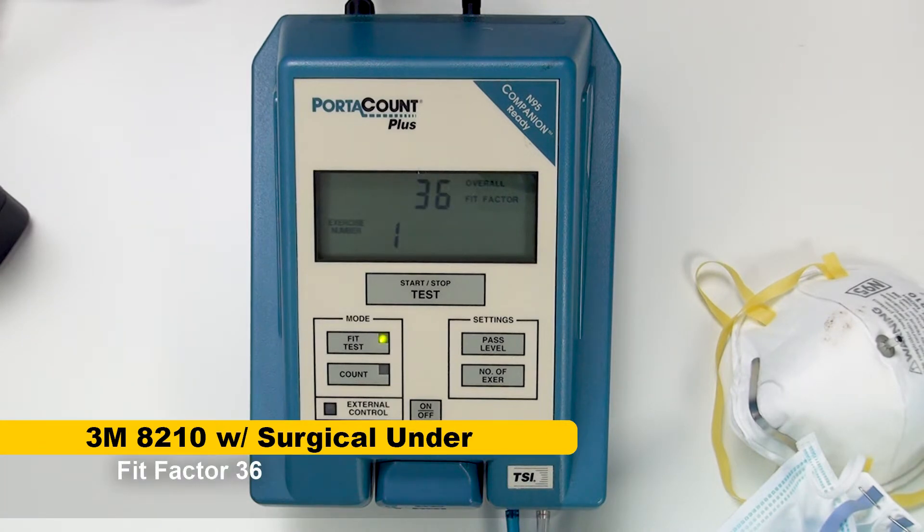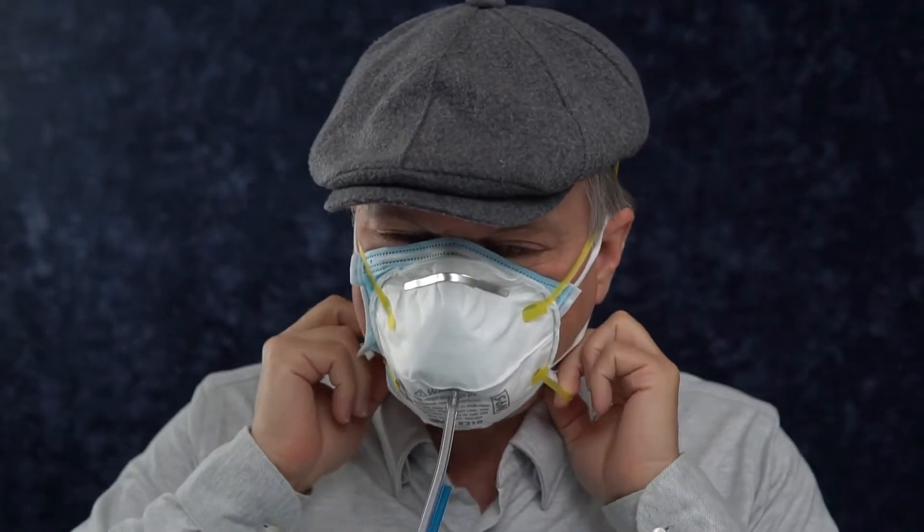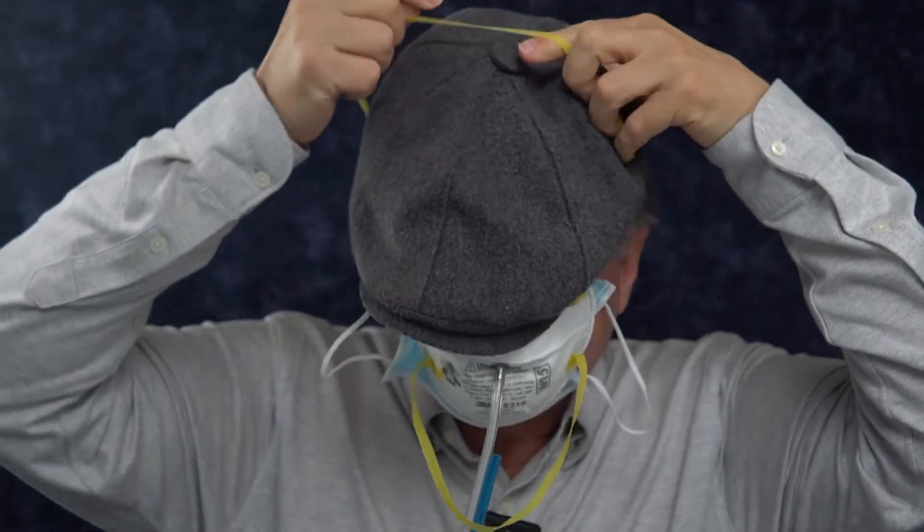The fit factor is definitely not as good. Again, this is just one trial, so we can't really be sure if it always makes things worse, but at least in this instance it did. It could have been just the fit of the mask itself, the N95, or it could have — and most likely was — the surgical mask underneath interfering with the seal.